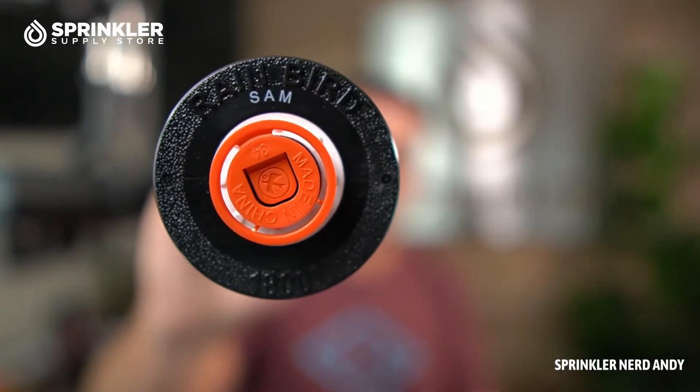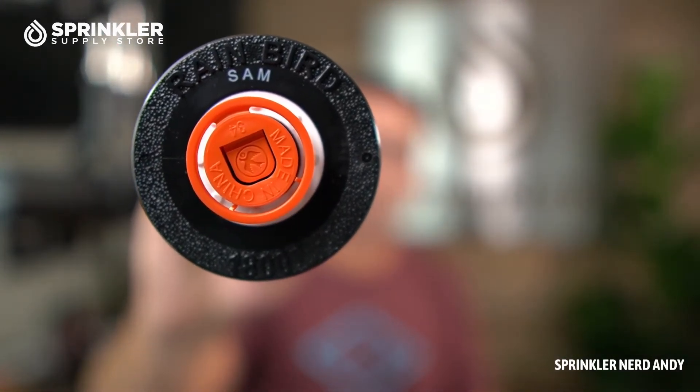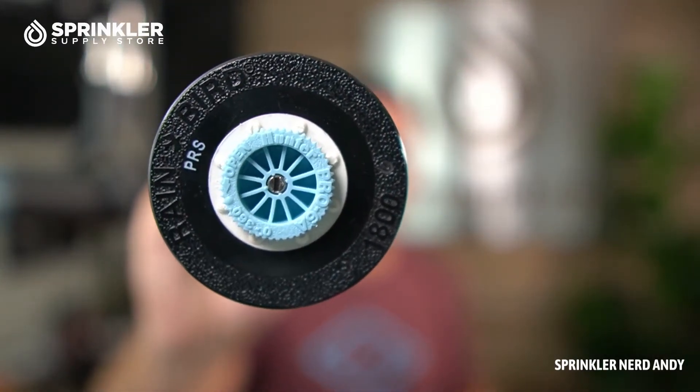I have two different models here, and Rain Bird actually makes three models of the 1800. They have the base model, which is simply the 1800 series. The second model is known as the SAM — S-A-M — which stands for Seal-A-Matic. Then they have the PRS model, which stands for pressure regulation. You can also get one that has both, the SAM-PRS.